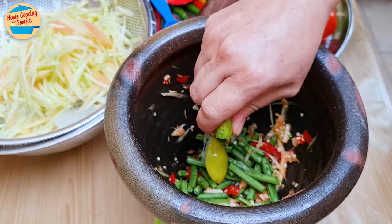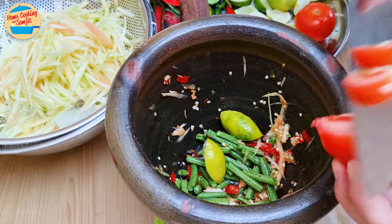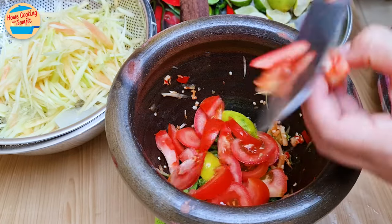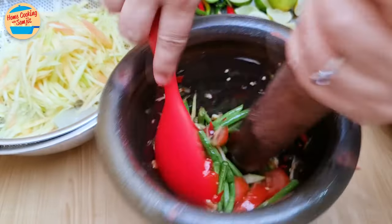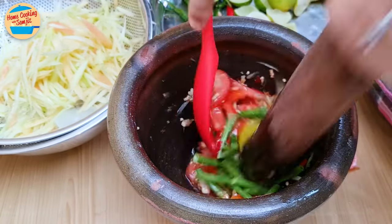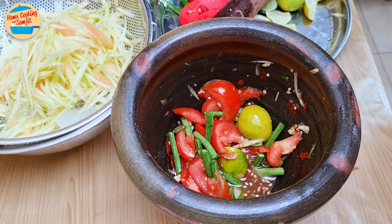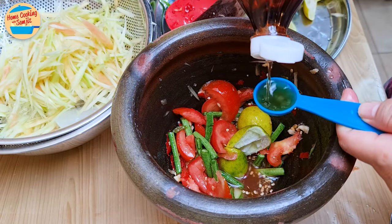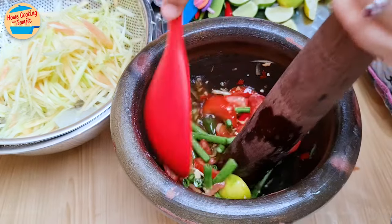Squeeze 1 lime, which is about 1 tbsp of lime juice. Add the sliced tomato from 1.5 tomatoes and gently pound to mix. I am removing the towel underneath as the mortar was shaking too much — much better now. I can taste it: it is good but a bit sour. Add about ½ tbsp of lime juice, ½ tbsp of fish sauce, and 1 tbsp of coconut syrup, then pound gently to mix again.